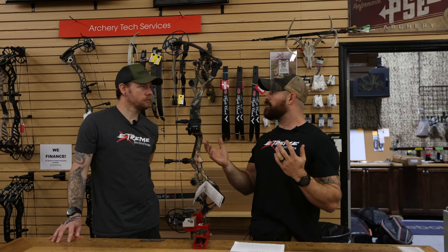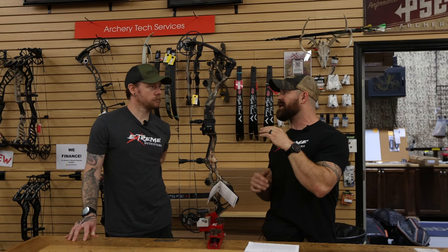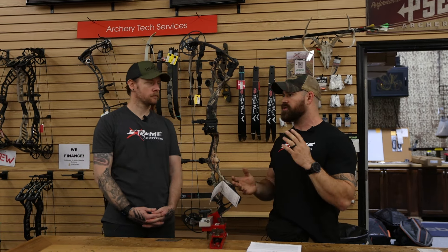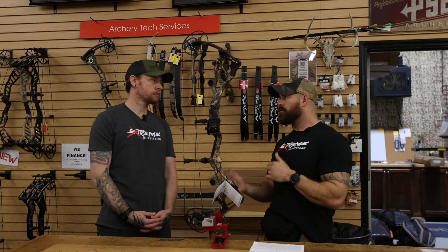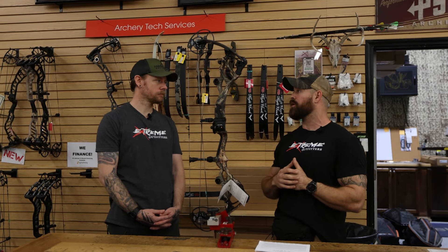There was a good response last year from the Carbon 1 — we sold a handful of them, they did well. I think this 33-inch ATA is going to be a little bit better accepted, more appealing for our customers. It's right in that sweet spot. It's not too short — 30 inches for a lot of people around here is kind of a short bow. More towards that 32-33 inches is the more popular range for us here on the East Coast.